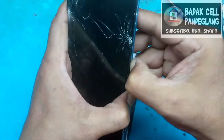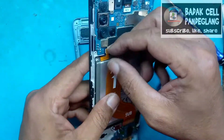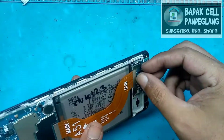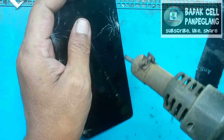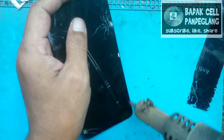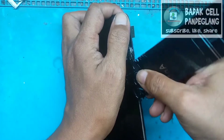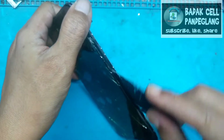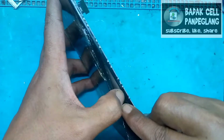Ini RAM-nya, kebetulan RAM 4x64, ada juga varian RAM 6x128. Sudah terbuka, kita buka dulu soket baterainya. Dan ini soket LCD-nya ada pada bagian bawah papan charger, kita bongkar dulu. Kita menggunakan alat bantu blower di kisaran suhu 3 strip, anginnya 2 strip. Tidak jadi masalah, tergantung settingan masing-masing.